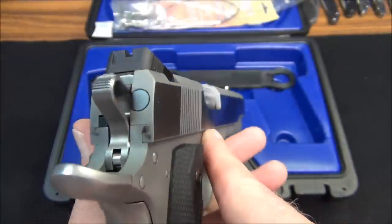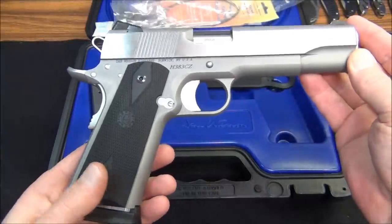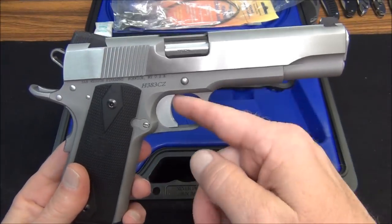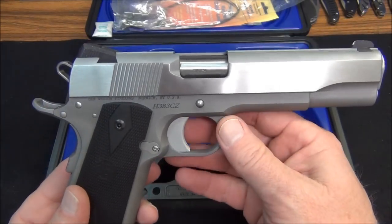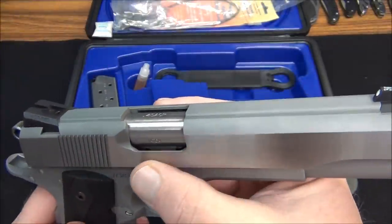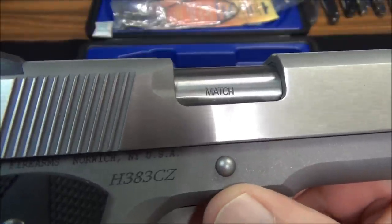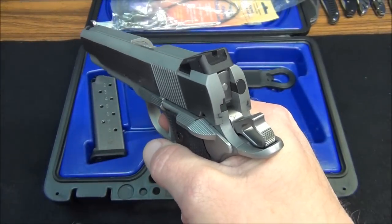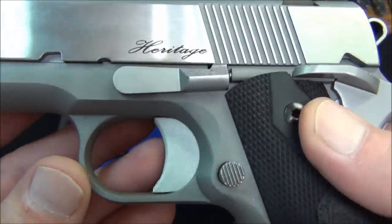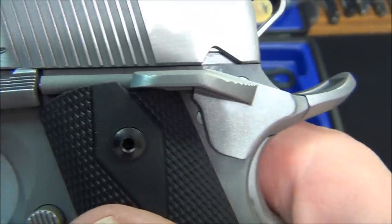This is a full stainless slide and frame. It has Houge rubber grips — I'll be putting some VZ grips on there. The trigger is not skeletonized, although the hammer is. All the edges have been broken, lowered flared ejection port, and it is a match grade barrel. The trigger right out of the box — if it's four pounds I'll be amazed. You can look at the finish on some of these parts. No MIM parts in this gun — no MIM parts.